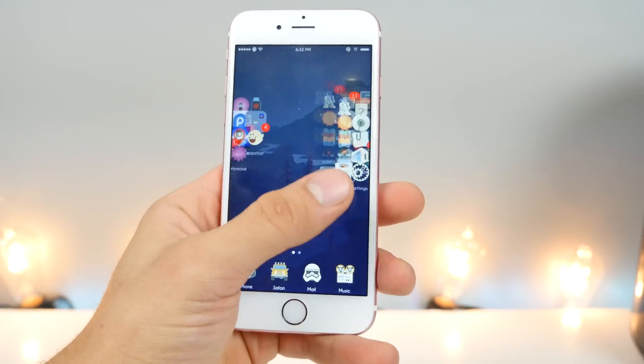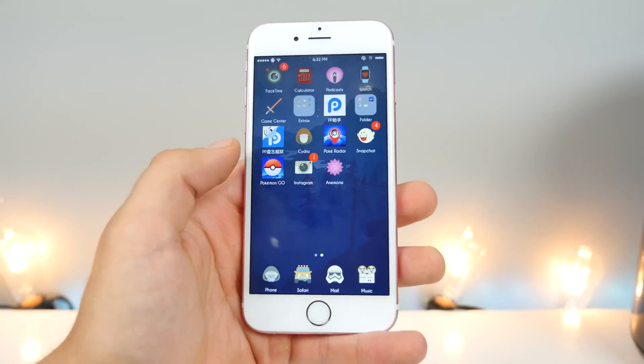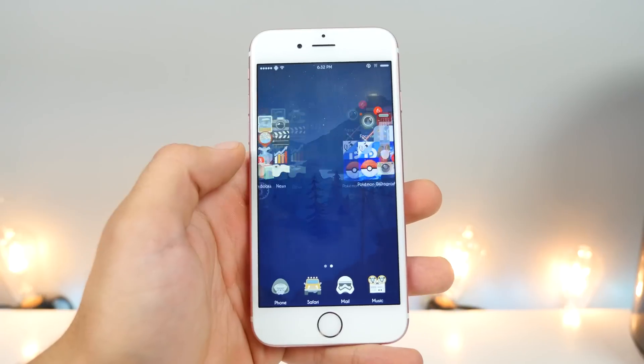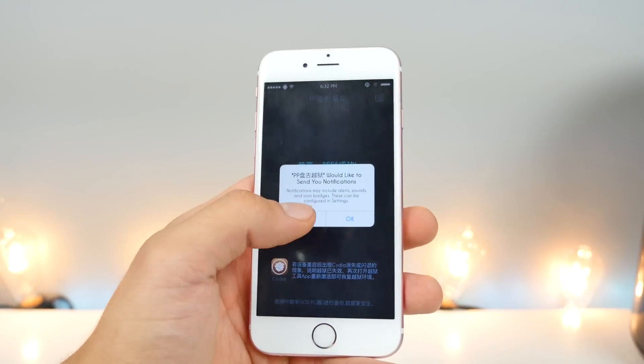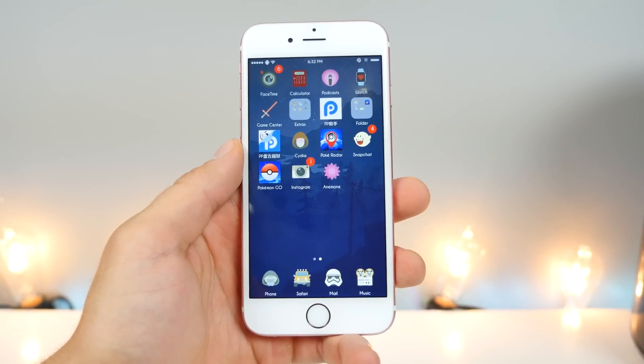This is a semi-tethered jailbreak. So if your battery dies or you restart your device, none of your tweaks will work. For example, I have a theme enabled — it will be disabled until I jump into this app. It takes like 20 seconds max to re-jailbreak your device, and it's very simple. Let's go ahead and run the jailbreak.